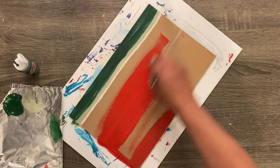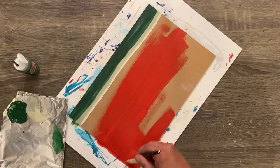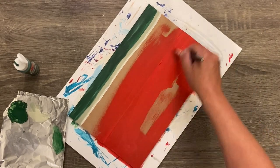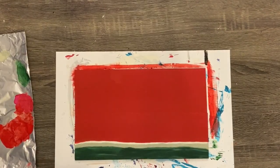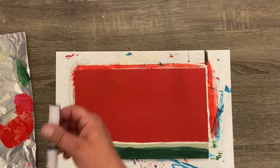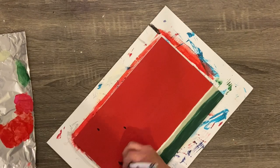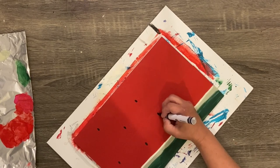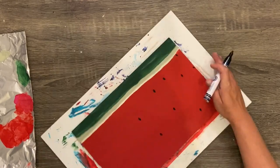I used a bright red and gave it a couple of good coats for the edible part of the watermelon. I love this color — it's so beautiful, perfect for something like this and perfect for summer. You can take some chalk paint or regular acrylic paint in black and paint little seeds on. I had a paint pen handy, which made it super easy — no rhyme or reason, just make as many or as few seeds as you want.